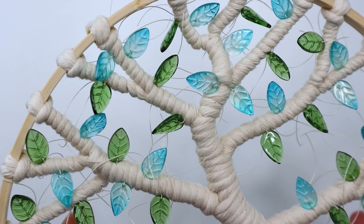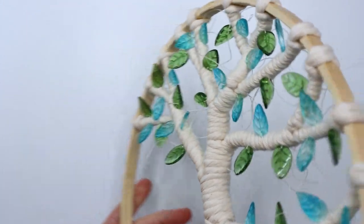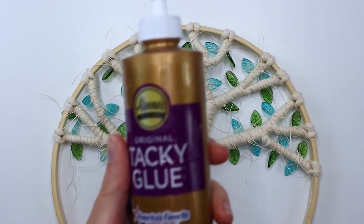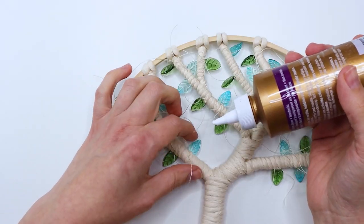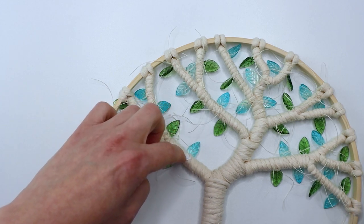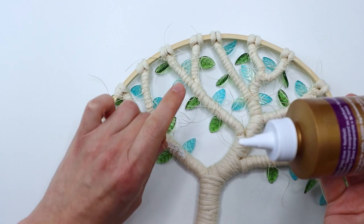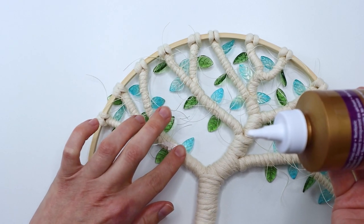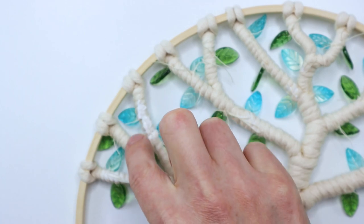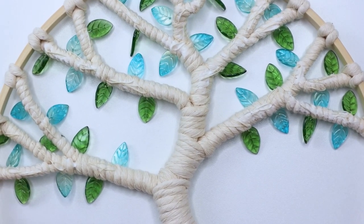The thread ends were pretty crazy at this point, so I took some tacky glue to deal with that. I started by leaving the ends the length they were and thought I'd just glue them down to the back, but I quickly realized they were way too long and I was making more work for myself. So I went back in and cut them all down to just maybe a half inch or so, then glued them all down to the back. You can't see it from the front — as long as you don't have glue on the front, you won't be able to see it.